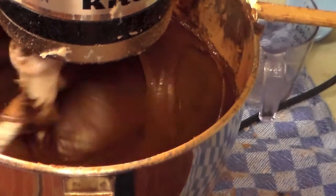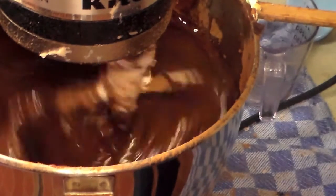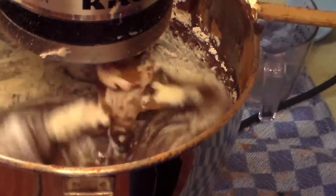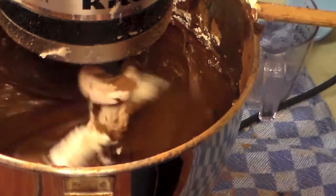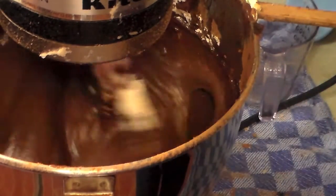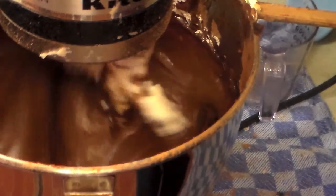I have all my eggs mixed well and now I need to add the oil and the flour. I highly recommend the spindle I have — it has kind of a spatula material on the side of it. You do still need to scrape, but you don't need to scrape as much.